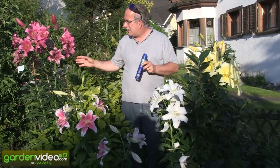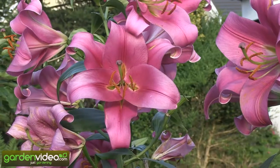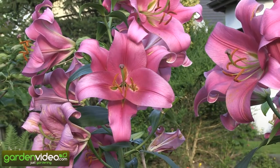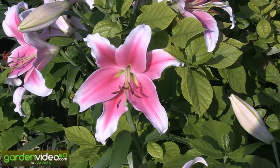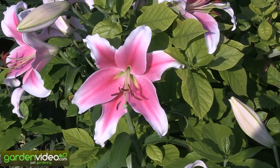I bought these wonderful lilies here about three years ago at the Chelsea Flower Show at the shop of Mr. Hyde, the lily specialist. And now three years later they are such beautiful, big flowered, all colors — big, big, big.